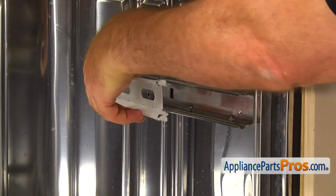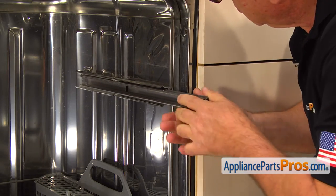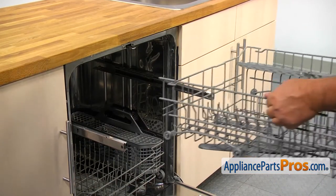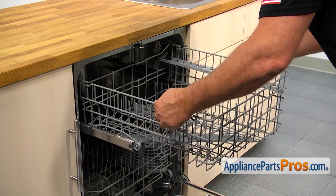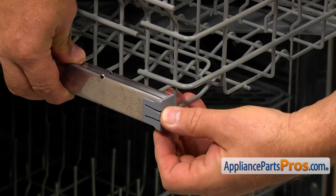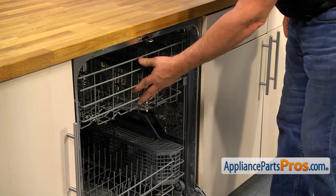Clip the cage inside the outer slide, right in the middle of it. Place the inner slide in and install the rear dish rack stop. Pull out the slides. Slide the dish rack rollers into the rails. Install both dish rack stops. Push the upper dish rack in and close the door.